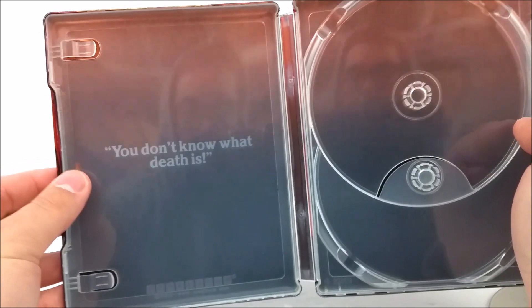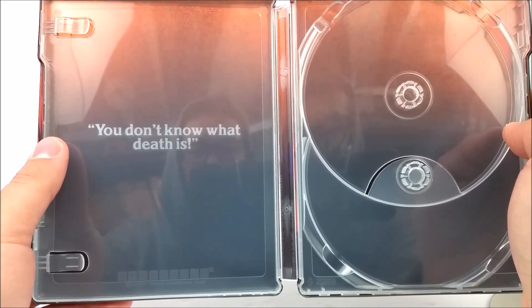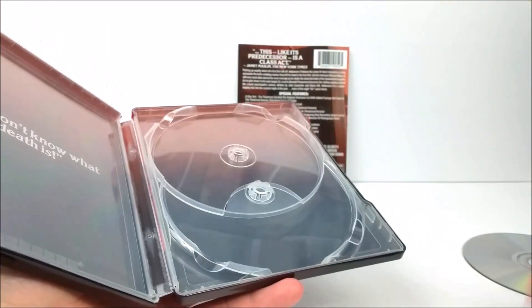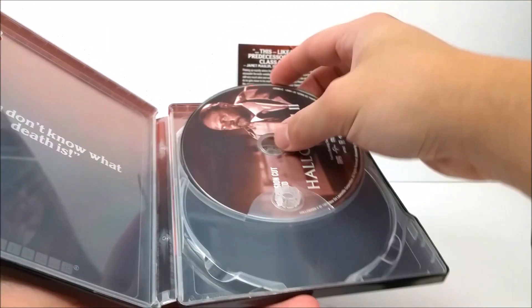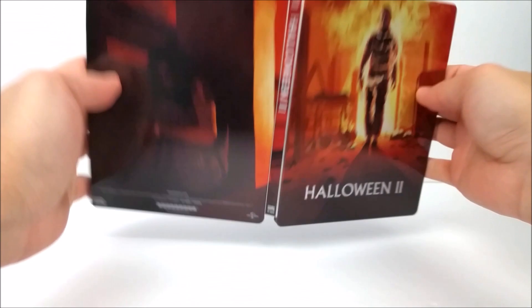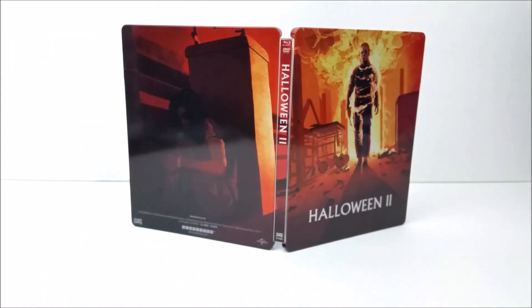Just like the other one, you do have a little quote inside that says 'You don't know what death is.' Still a nice steelbook. Like I said, it would have been really nice to also get a digital download code — especially for the cost, it would have probably been worth it.